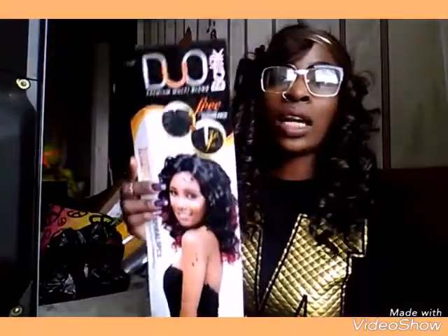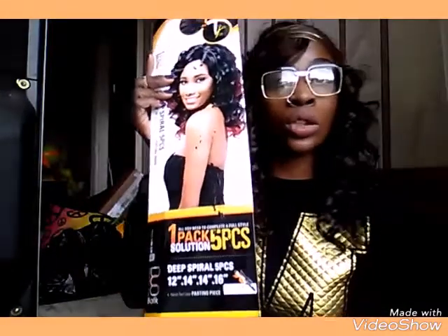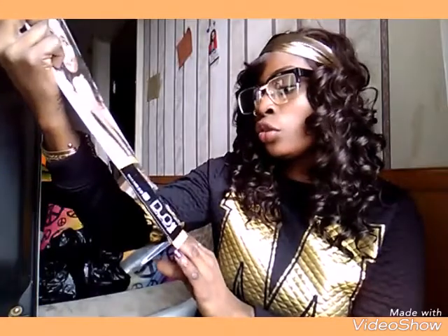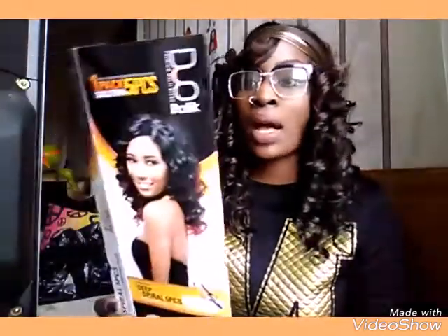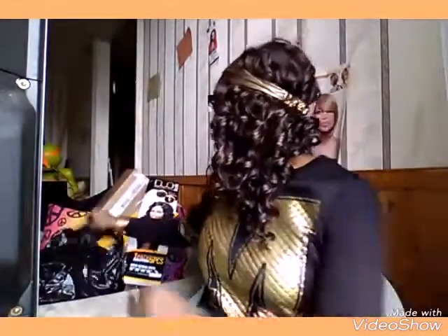This is how the pack looks — it's the Duo Batik and it comes with a closure too. You can open the closure or close it like I did, and I'll show you how I did my closure. It comes with five pieces: a 12, two 14s, and a 16 inch. It's a hand-tied lace part. I have worn this hair before but I don't think I did a review on it, and it's by Outre. I did a quick weave — laid my hair back, glued the tracks up, then put the closure in the front.